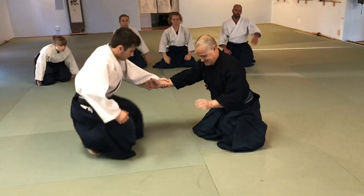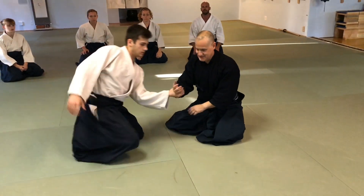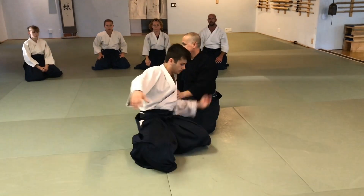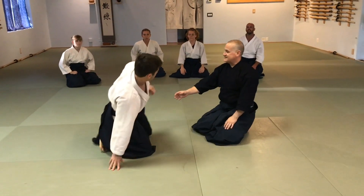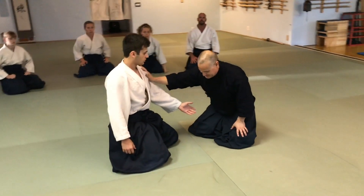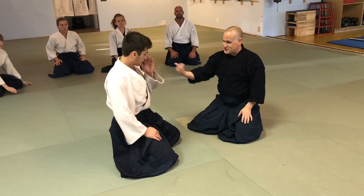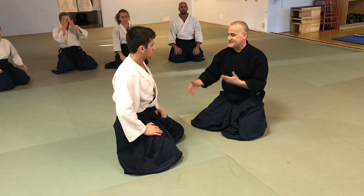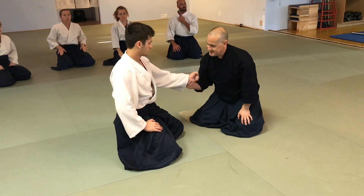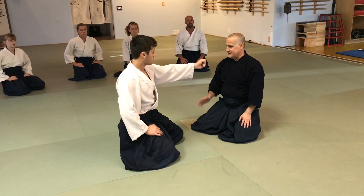We're doing D.B. Nugget and we're getting rid of the 180 conflict models. Remember, Katata Dori is a particular plane through which a force vector is traveling, and it's equivalent to a homolateral straight punch.